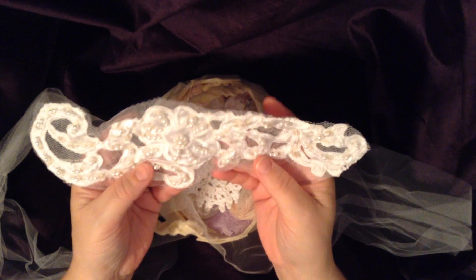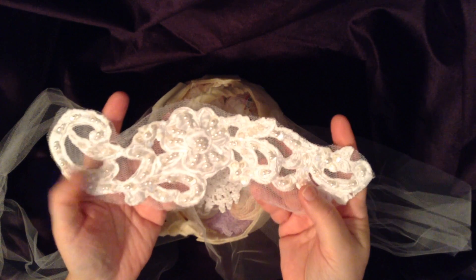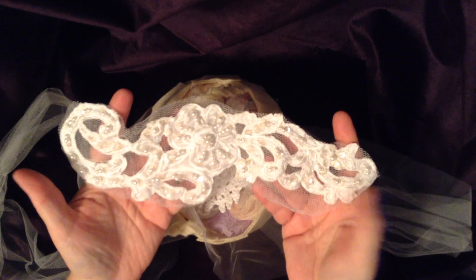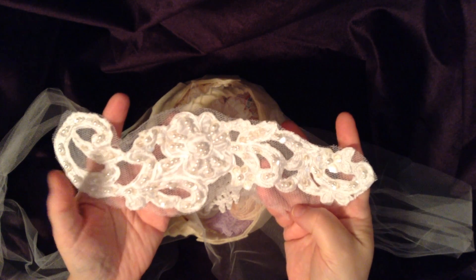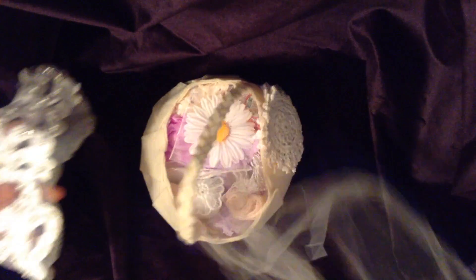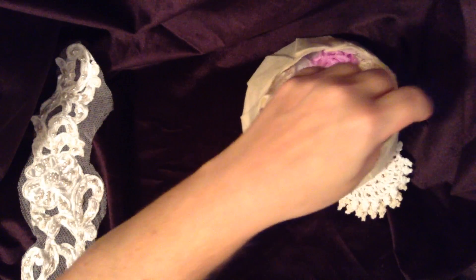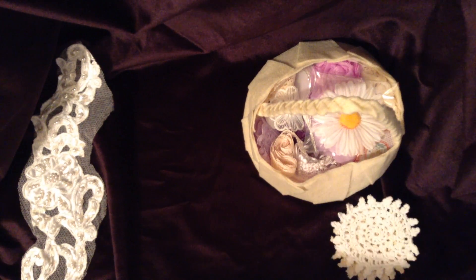Thank you so much. There's a lot of pearl and sequin work in this and it is all white on a netting background. I'm sorry guys, I'm just getting over an unbelievable cold.